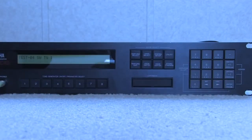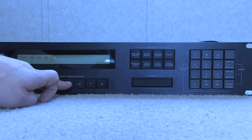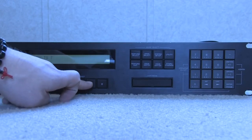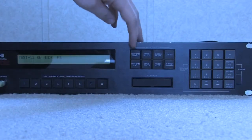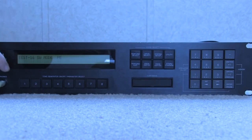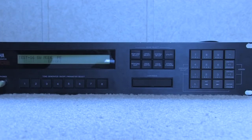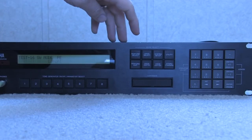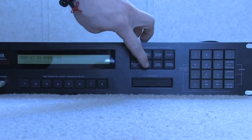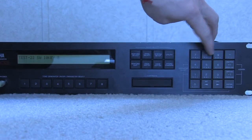Then you hit enter to go to the next test, which is the switch test. You have to go through one by one and push each switch to make sure it's receiving the proper signal from each button. If you hit the wrong switch by accident, it will give you an error. So don't panic if you hit the wrong button — just make sure you hit the right button and it will progress down the keypad.